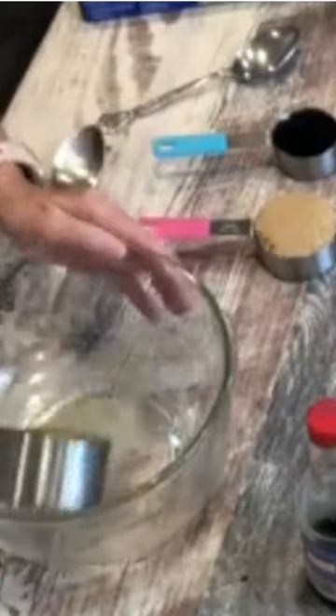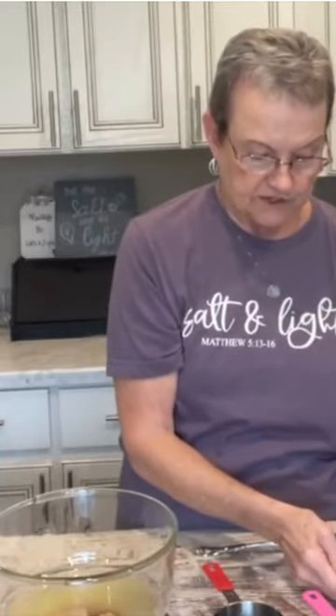Welcome to Mama Sue's Kitchen. The only ingredients you're gonna have is one cup of pineapple juice, a half a cup of brown sugar packed, and a third of a cup of soy sauce.